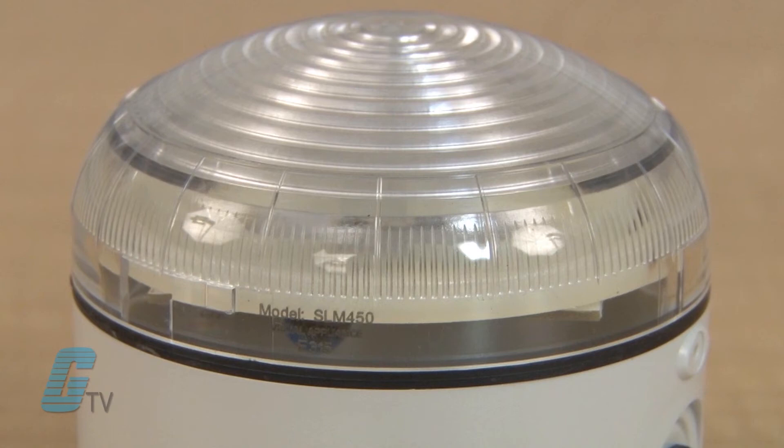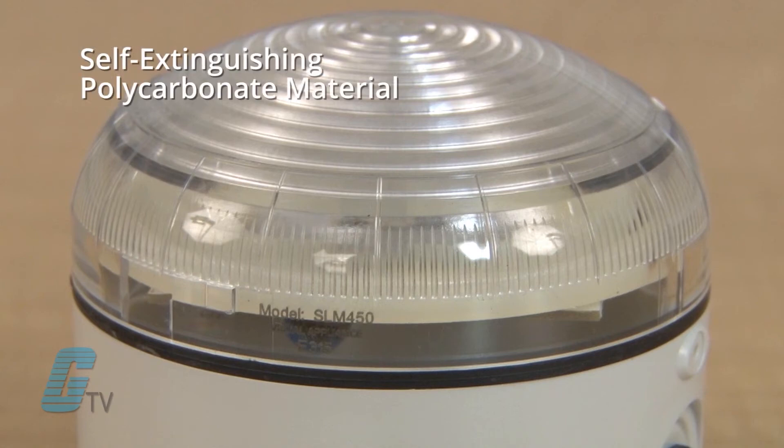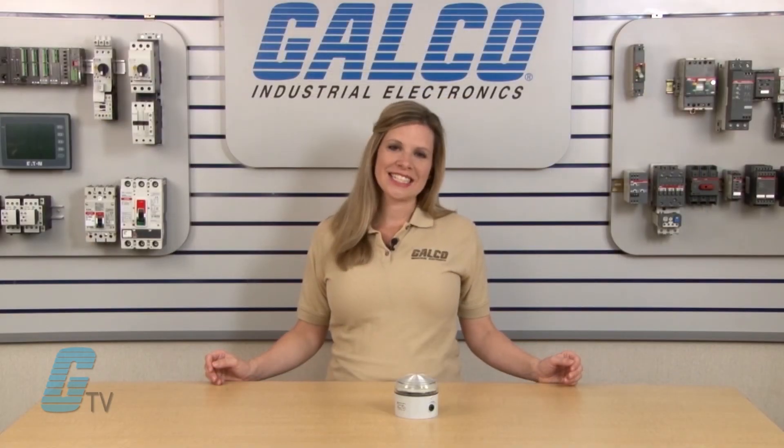This series body material is composed of a self-extinguishing polycarbonate material with high impact and UV resistance, suitable for outdoor applications. An optional stainless steel heavy duty protection grid is also available.